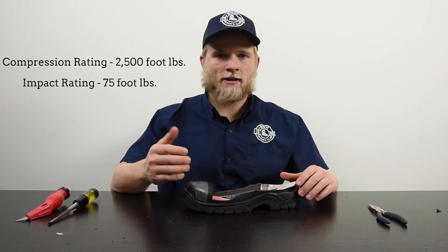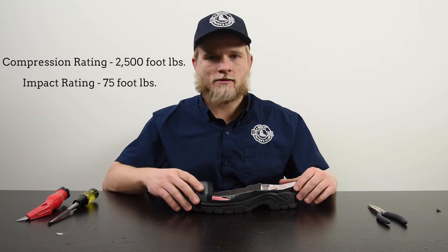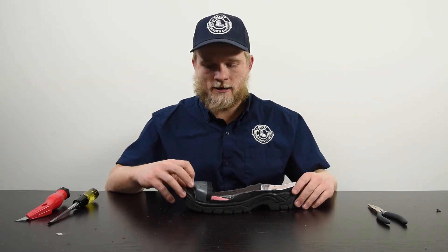This is ASTM rated — you're looking for ASTM 2713-11, that's the most recent rating for steel toe boots, from the American Society of Testing Materials. The compression rating if you push down on it is 2,500 foot-pounds, and the impact rating if something fell down on it is 75 foot-pounds for these to actually get protected.